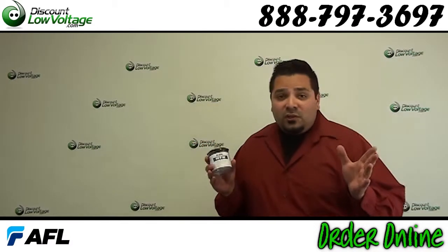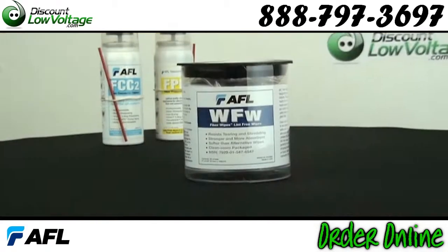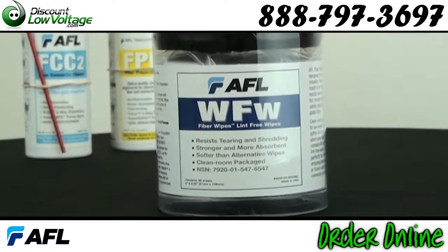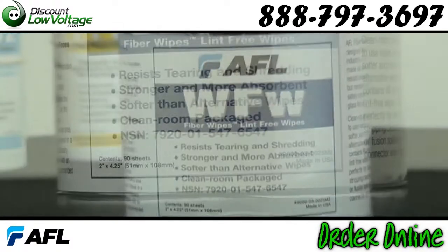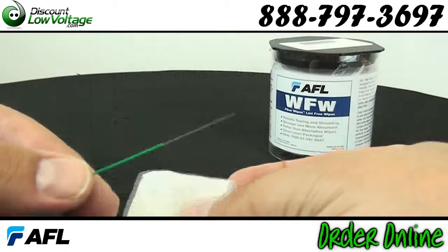Ok, now that you know it's really important to keep this stuff clean, let's check out the wipes. They are specifically designed to remove and trap common contaminants found in fiber optic installations, and packaged in a clean room.